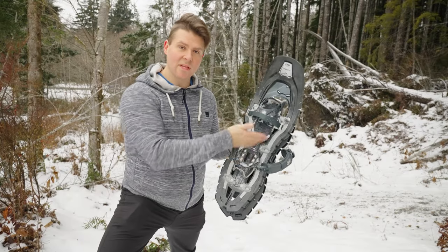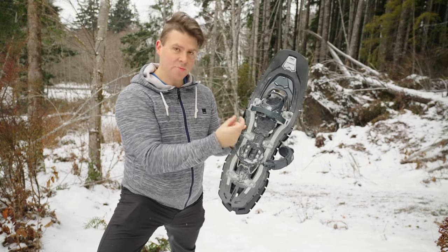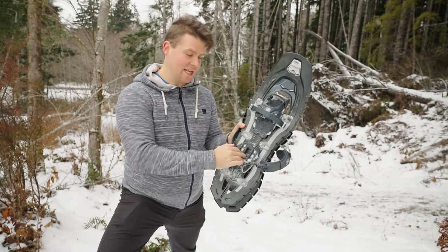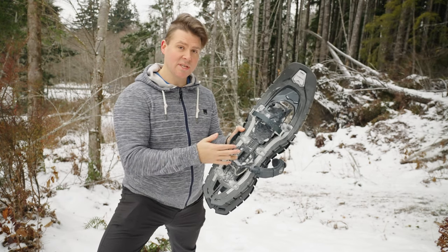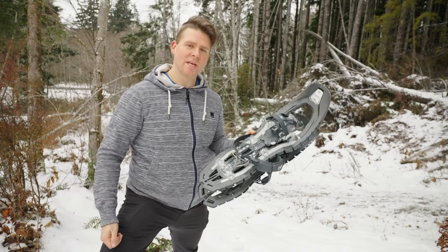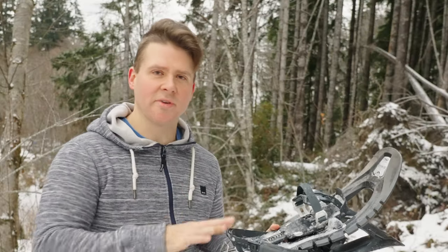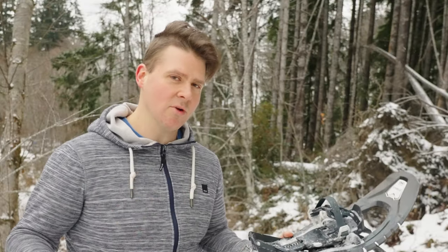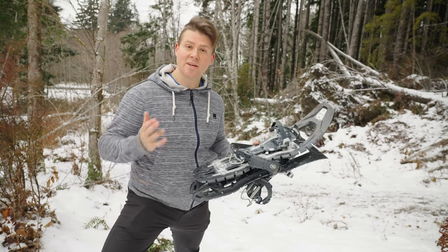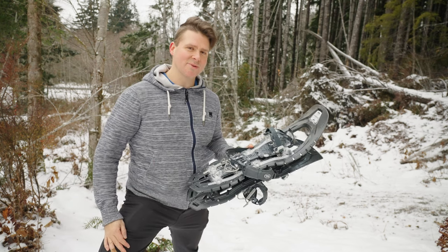I forgot to mention earlier: if you're wondering about boot size length adjustment, it can be adjusted. There are two little buttons — push them in and you can pull up and down to extend the length of the boot to fit your shoe size. Hope you enjoyed this review of the TSL Outdoors Symbiose snowshoes. If you want to pick them up, there's a link in the description below, as well as a link to the MSR snowshoes if you're looking for ones with heavier float. Be sure to subscribe, and if you want to check out adventure hiking content from all over Canada and the US, until next time, have a great day.